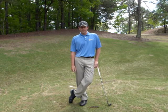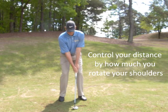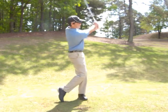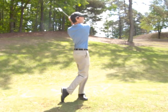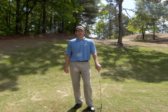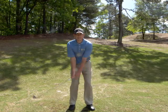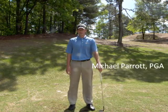And if you can do that, you'll get your wedges a lot closer to the hole. So remember, next time you have those short wedge shots, whether it's 40 yards, 50 yards, 60 yards — control those distances with your shoulder rotation. And if you can do that, you can get your wedges a lot closer to the hole.